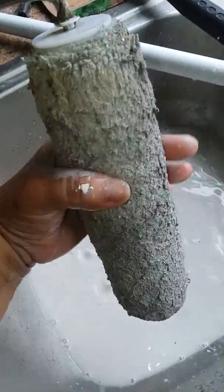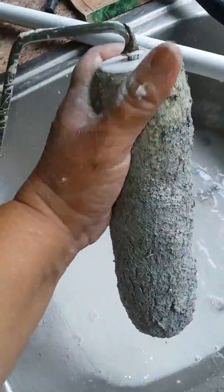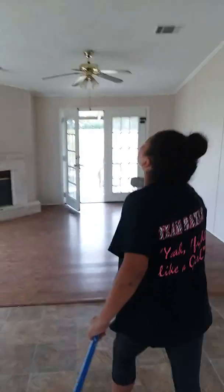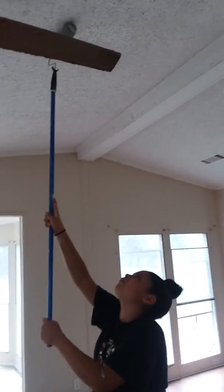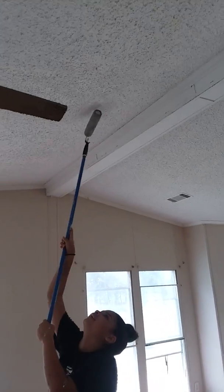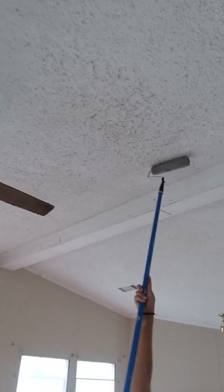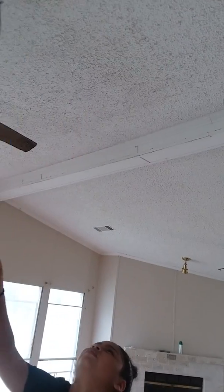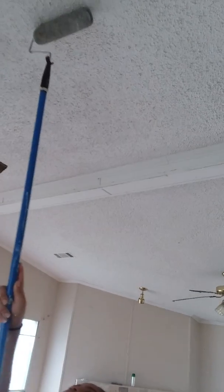Use an old roller — sorry, old roller. Look at that. Easy as one, two, three. Clean your ceiling in less than five minutes.